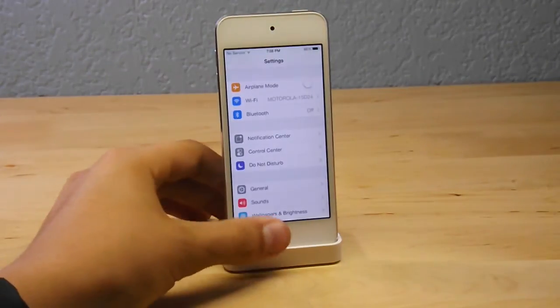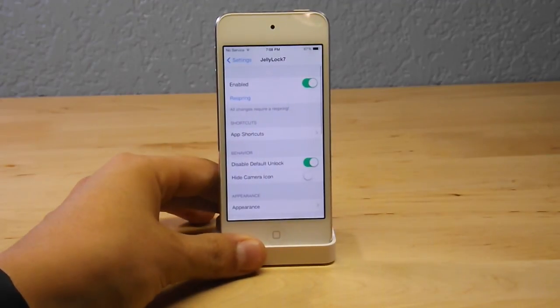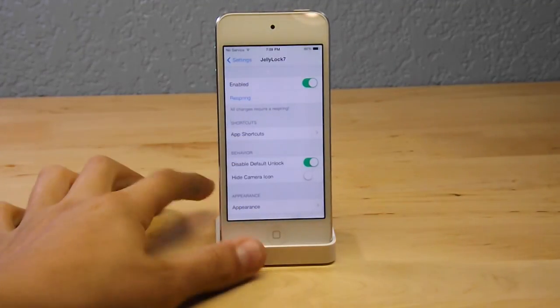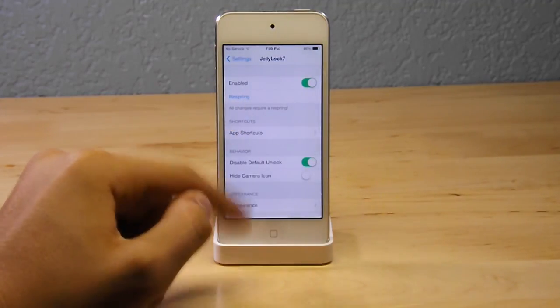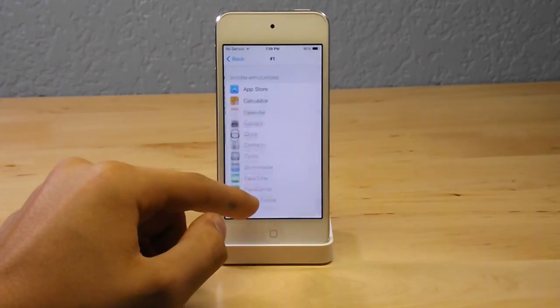If you go into settings, I'm just going to quickly show you the settings for JellyLock 7. JellyLock 7 is 100% free off the app store, so I recommend getting this tweak — it's absolutely amazing. The first thing you see is JellyLock 7 with a green kill switch. You must have that enabled in order for anything to work. You also have a respring button, and all changes require a respring, so keep that in mind if something's not working.